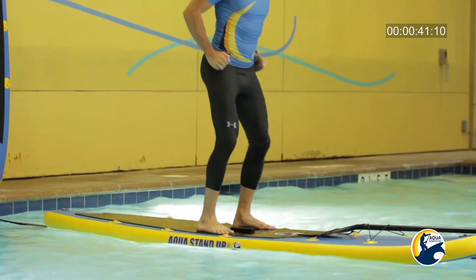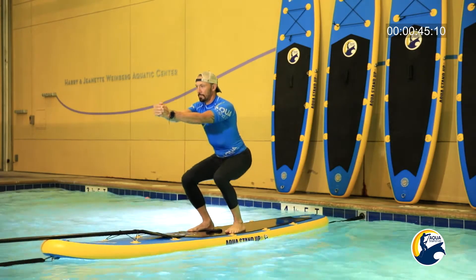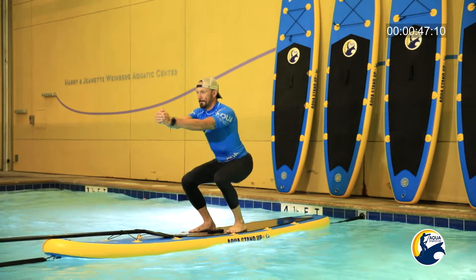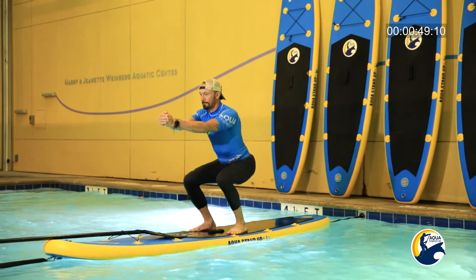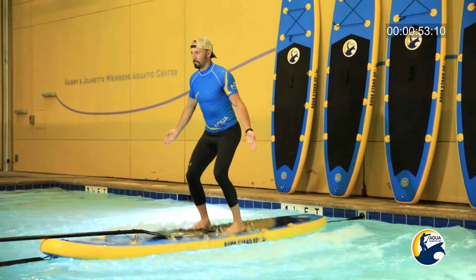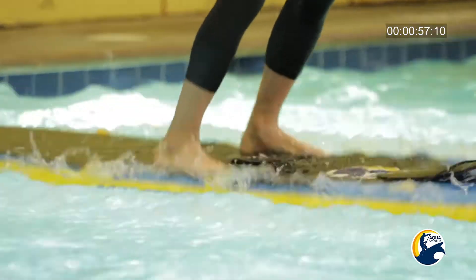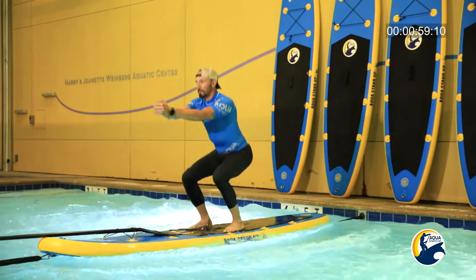Hands together, pulses down. Quick transition with the rolling ball, right and left, as quick as you can. Part number two — a little bit deeper for the squat pulses.